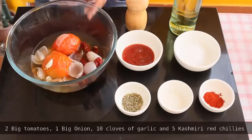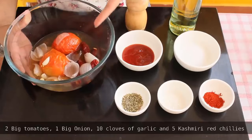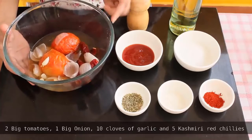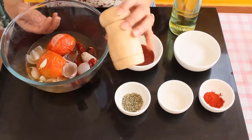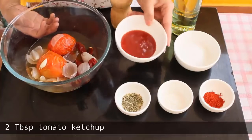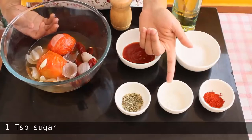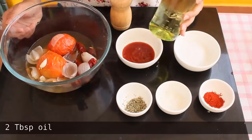For the sauce, I have boiled together 2 big tomatoes, 1 big onion, 10 cloves of garlic and 5 Kashmiri red chillies for 15 minutes. You can skip the Kashmiri red chillies and increase the amount of red chilli powder, but Kashmiri red chillies give the sauce a very beautiful natural red colour. We also need around 1 fourth teaspoon crushed black pepper, 2 tablespoons of tomato ketchup, some salt to taste, half teaspoon of red chilli powder, 1 teaspoon sugar, half teaspoon oregano, and 2 tablespoons of oil.